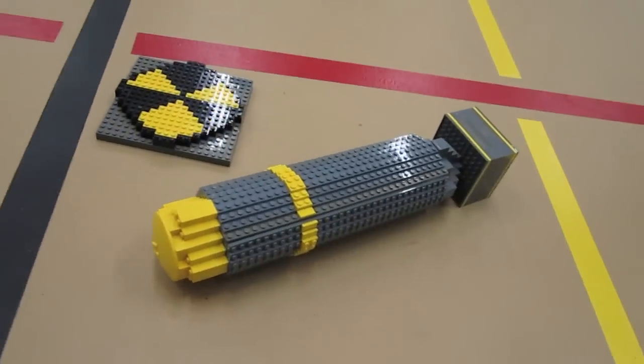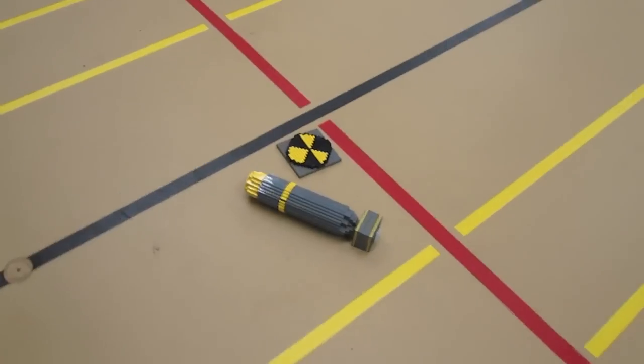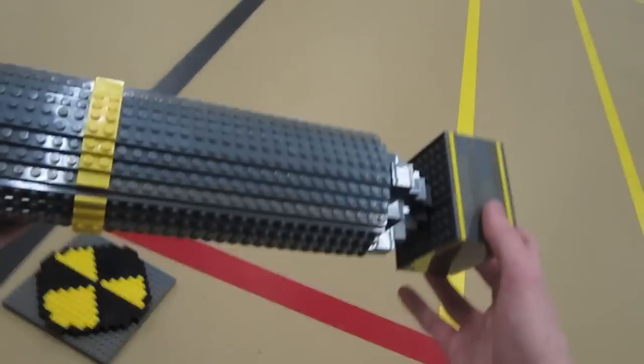So I built this out of gray, yellow, and black LEGO bricks, and it's a scaled version. The LEGO model of the shell is around a foot and a half long, and it weighs quite a bit as well.